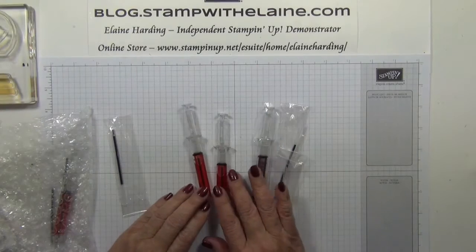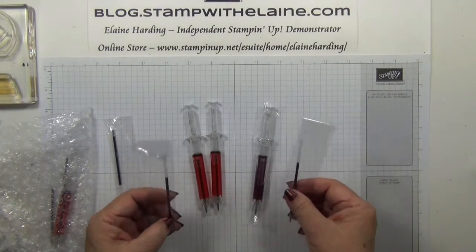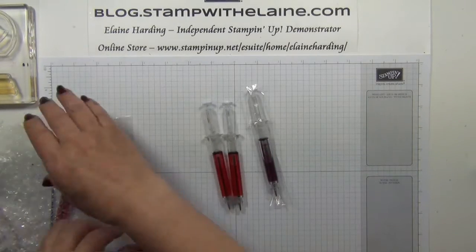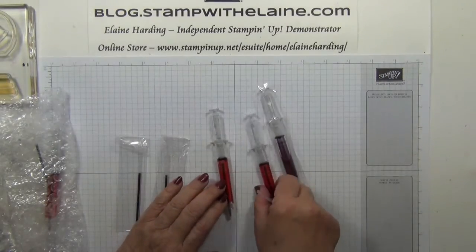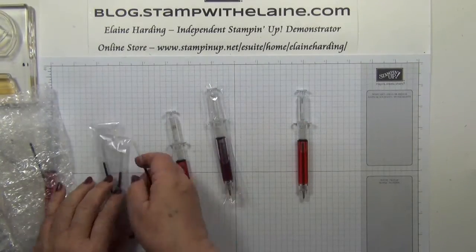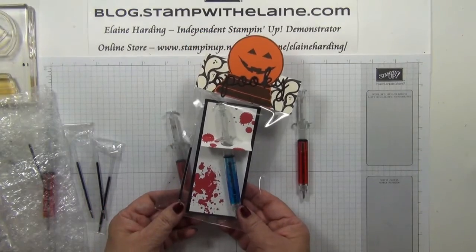I sourced these from Amazon Marketplace and they came like this with some spare refill. I took the syringe pens out and put the spare refills in these bags so that I could include them in the gift packaging.